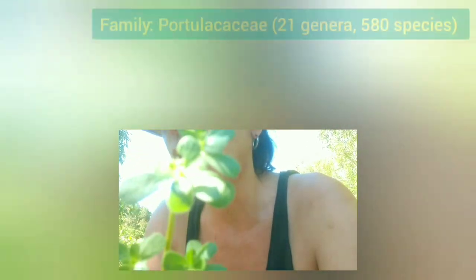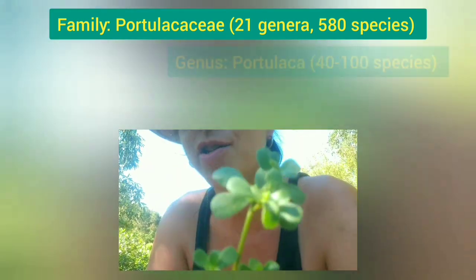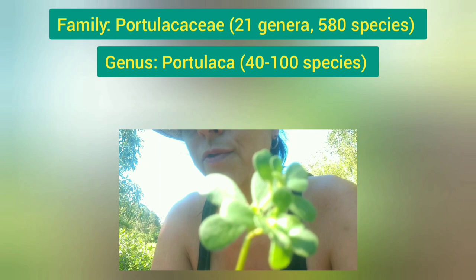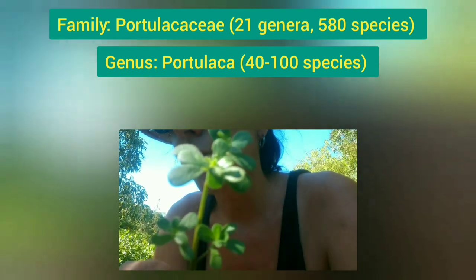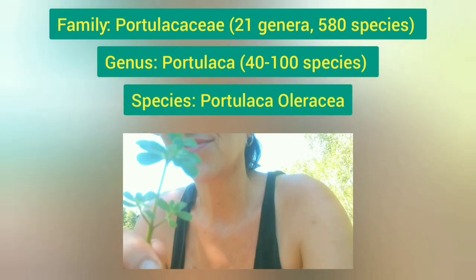A quick botany lesson on the taxonomy of purslane: it is in the family Portulacaceae, a small family of 21 genera and 580 species. It is in the genus Portulacca, a genus of 40 to 100 species, and you may have seen some of the ornamental hybridized species. This traditional species, which we call purslane, is Portulacca oleracea. Purslane is an annual whose origin is unknown, although it is thought to be around the Middle East or India. It is now found through all the warmer climates of the world.